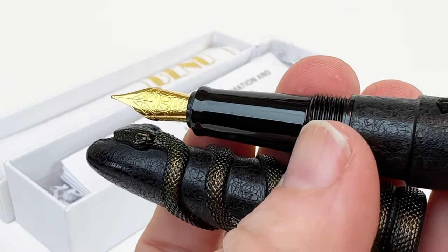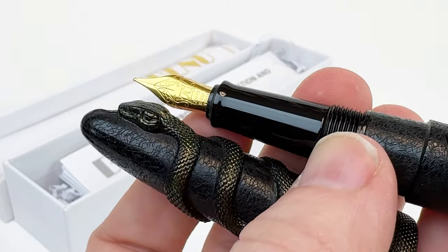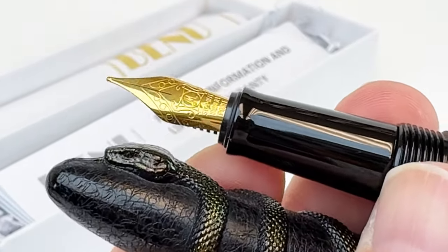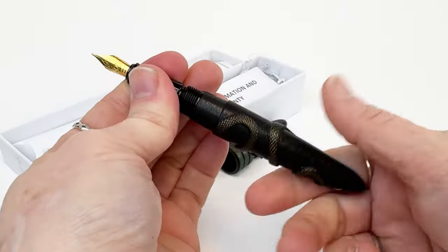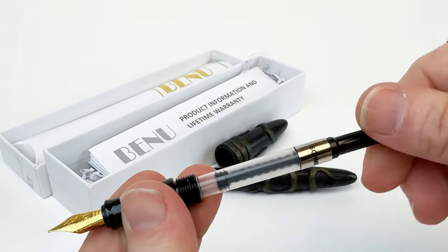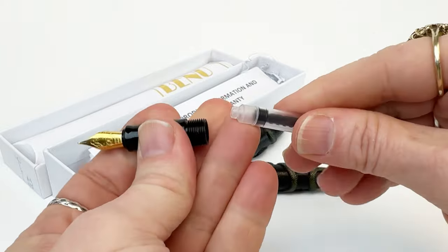Each pen is fitted with a stainless steel number five Schmidt nib, which is available in various nib sizes. These fountain pens are made of acrylic resin and feature a screw-on cap. The cap does not post, which is a really important thing to know about these pens.